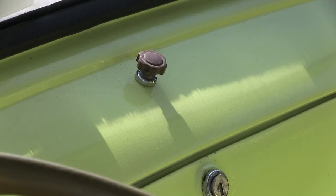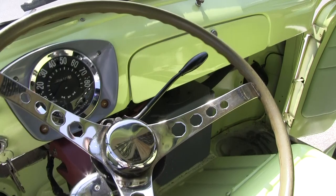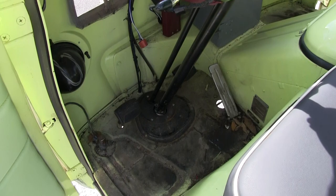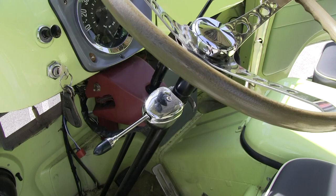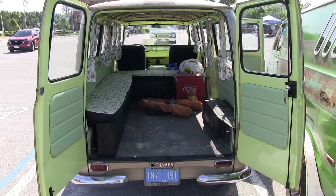That little knob in the center is for the vacuum wiper motor — it's vacuum operated. The headlight switch is over here, and that's it — it's basic. The original steering wheel was in very bad shape so I had to replace it, and I put an accessory turn signal on there, which is not factory. The sun visors are missing and impossible to find — I have a pair off an Alfa Romeo convertible that are very close, but I need to have them reupholstered.